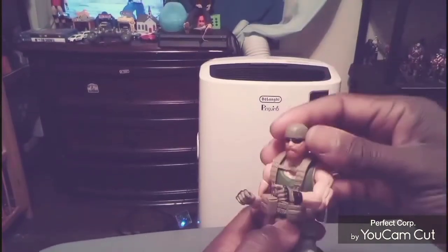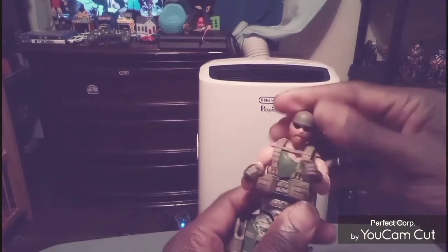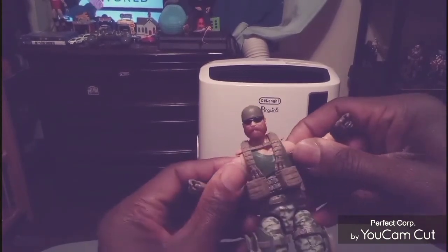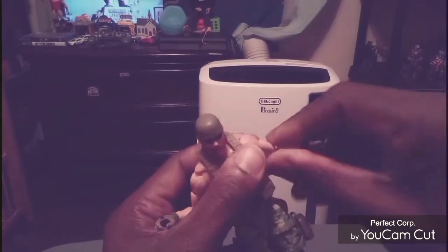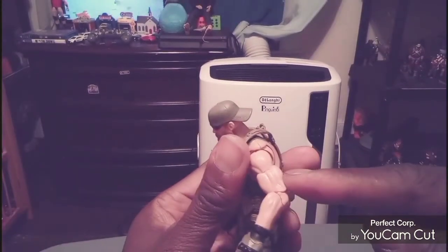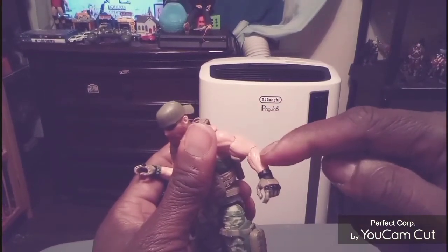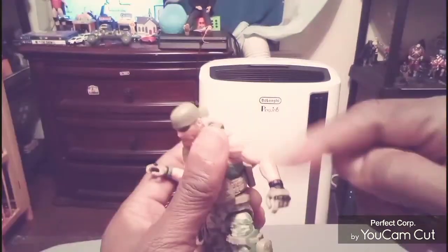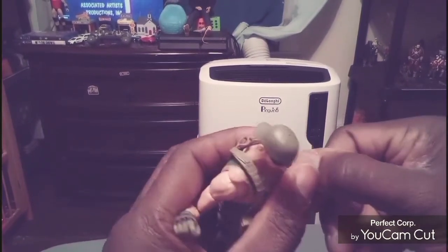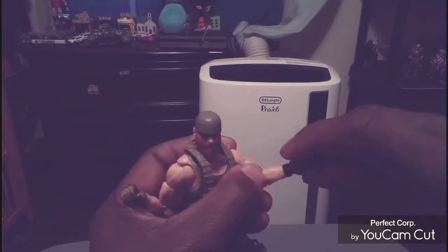So let's go through articulation real quickly — we're going to start from the head and work our way down. The head does go left and right, you can get a nice up and down, and a little bit of side-to-side tilt. You can get the arms to go that far out on the butterfly joints, that far in. You can get a nice rotation in the upper arm and upper bicep. You do have pinless elbows, pinless joints — no visible pins at all, which is cool. You've got a nice muscular sculpt on the arms. You do get double elbows — that's about 40 degrees of bend. You get a nice rotation in the hand.